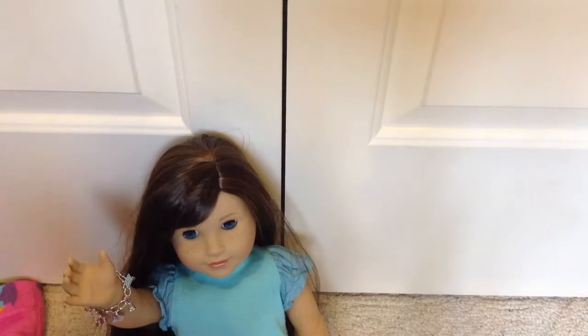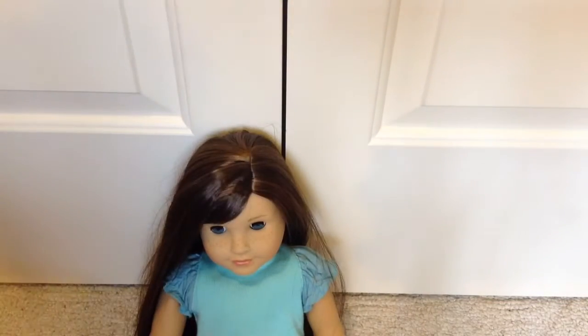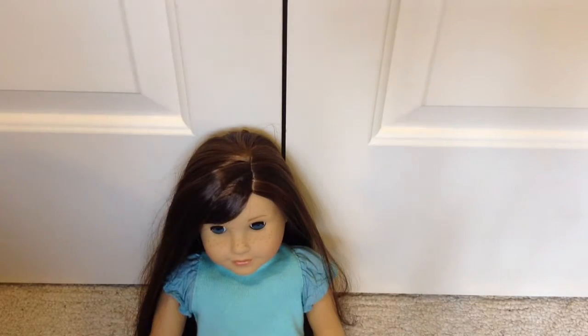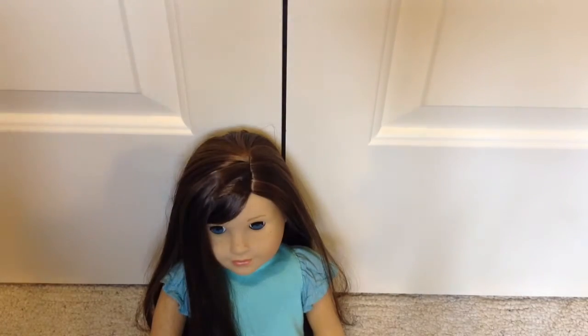Also, you're going to need a doll to do this hairstyle on. Keep in mind this is my first hairstyle video I've ever done, so it's probably not going to turn out the best. I'm not a pro at this hairstyle — I just figured out how to do it last night.